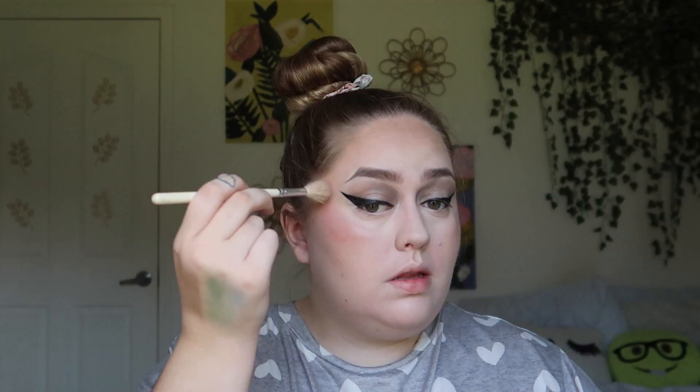Also from the CoverGirl Clean Fresh line I have these highlighter sticks — they're so pretty but they do smell like baby powder. If you like that scent these products are definitely for you. There's a translucent one, a poppy bronze, a pink, and a gold. They're stunning especially when blended in. I also picked up these jelly highlighters — I have a gold one and a pink one — really pretty as well.